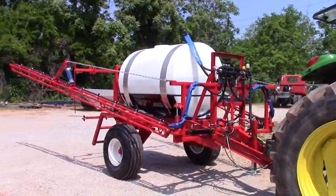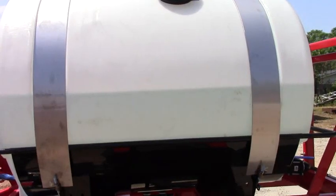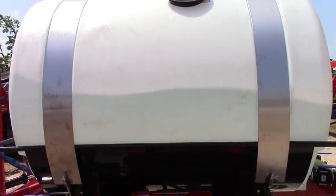Here is a partially filled liquid sprayer for the 500 gallon tank. We pull it forward and stop. Watch the wave action inside the tank.